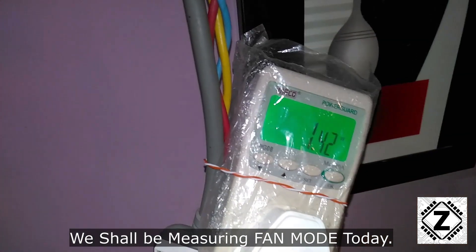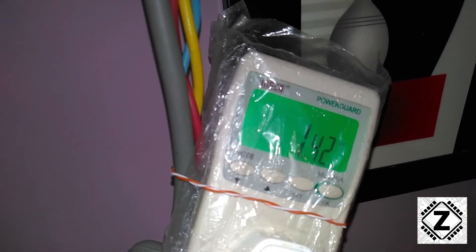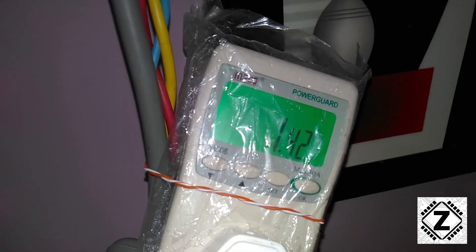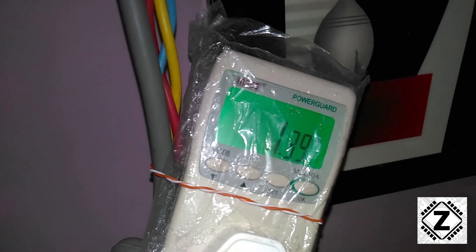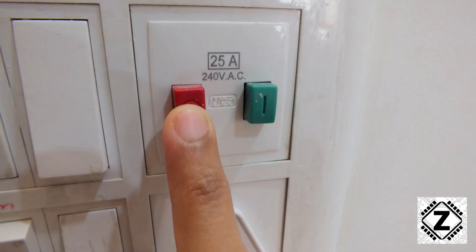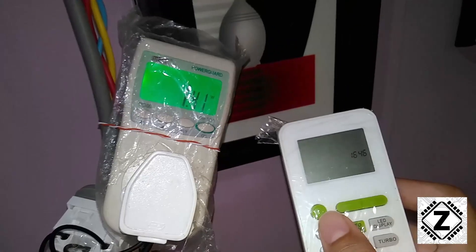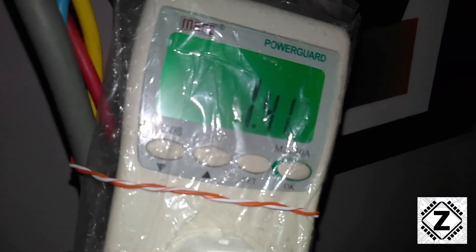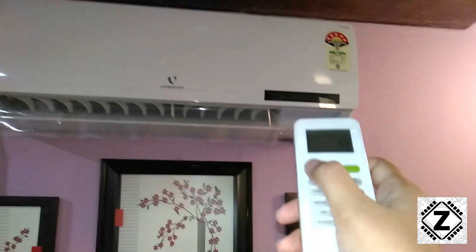The mains MCB switch is now on and you can see the idle consumption on the meter is 1.42 watts. The AC is currently off but the standby circuit is drawing power. This is the reason I recommend that you should always turn off the main switch or MCB once you are done with your home appliance, so you can save these 1.4 watts.